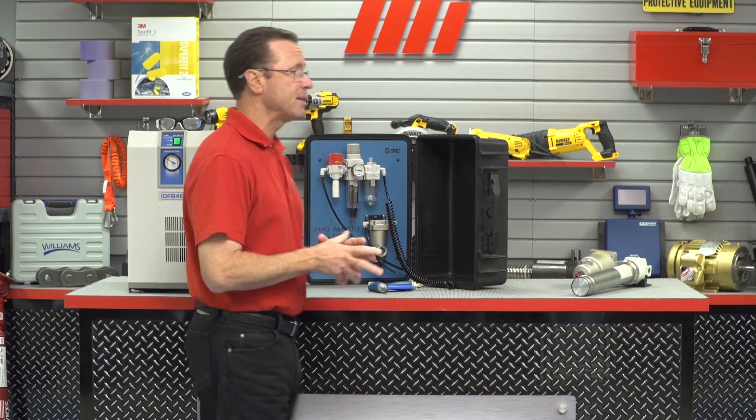Hello and welcome to another MI How To video. My name is Tom Clark, I'm your host, and on today's How To, our special guest is John Jensen from SMC.